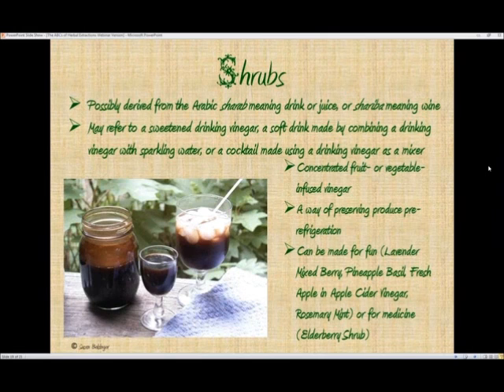Shrubs are concentrated fruit or vegetable infused vinegars, so they're very intense. You would fill up your jar with berries or whatever you're going to use and then cover it with a nice vinegar — it might be a champagne vinegar or a good quality apple cider vinegar. Shrubs were invented as a way of preserving produce back in pre-refrigeration days. They would pour off the liquid to save as drinks and then go ahead and eat the fruit or vegetable they had taken out.